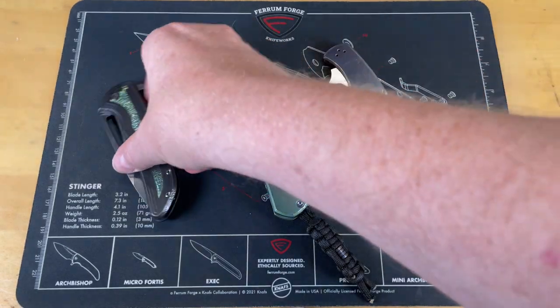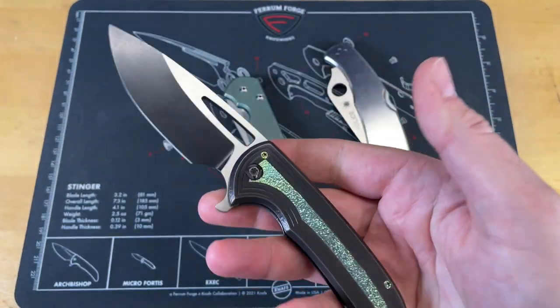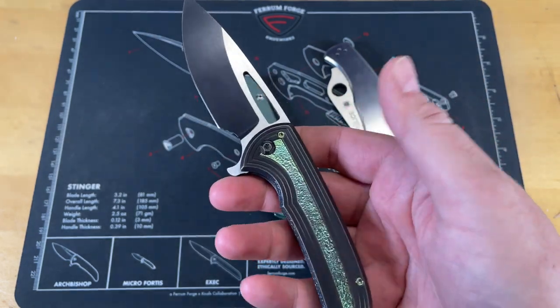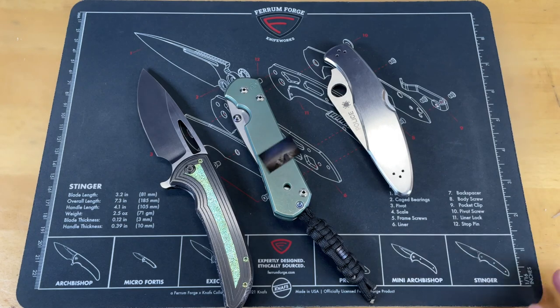Guys, what are we going to look at today? Well, we're going to look at knife maintenance. We're going to take these knives apart and clean them. I'm going to show you the differences between these knives, but we're not going to do it yet because here comes that studio entry.